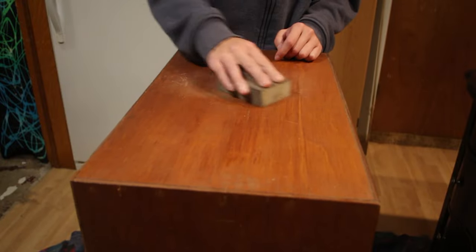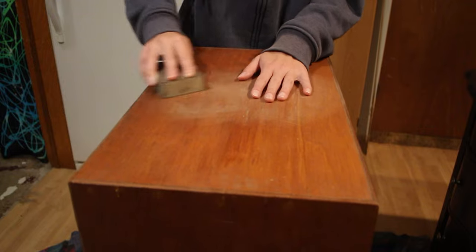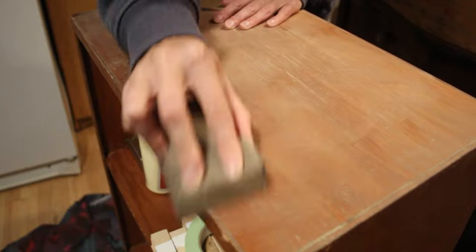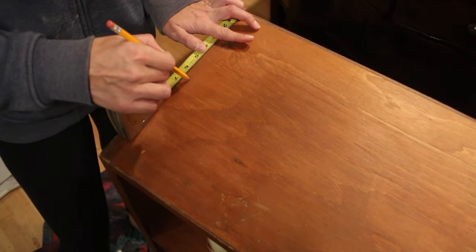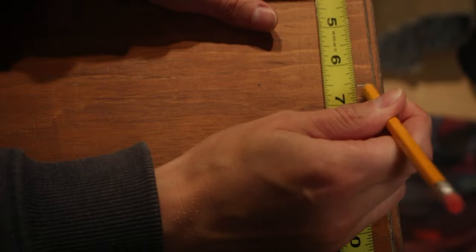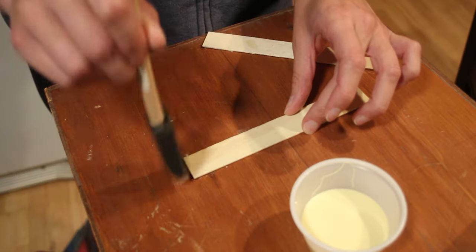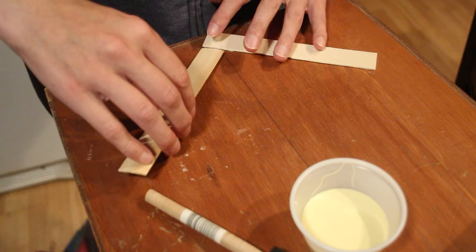We gave the sides and top a light sanding before gluing the popsicle sticks down. We marked the center of each side so that the pattern would stay centered. Using wood glue, we attached all the popsicle sticks in the pattern we decided to go with.